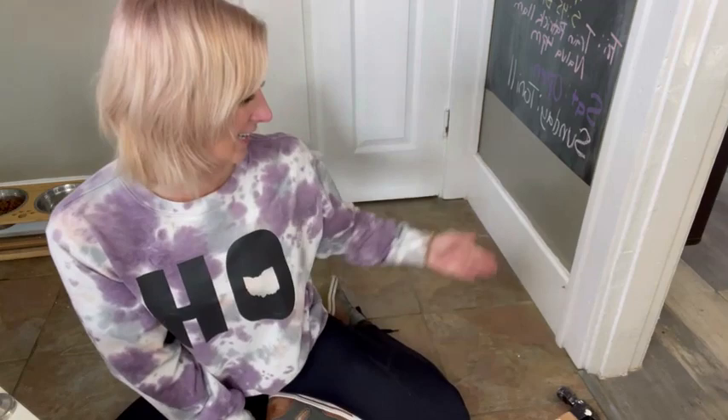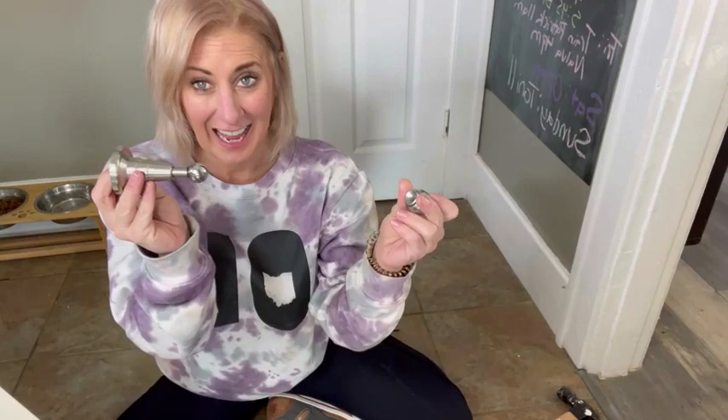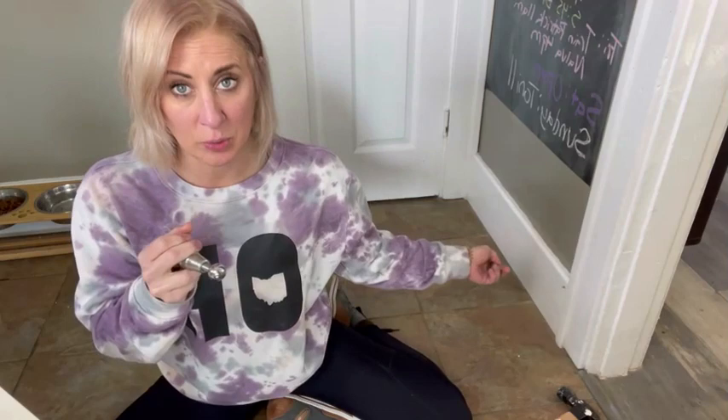Today I'm going to be assembling, attaching, and reviewing this door stop that I got off of Amazon. It is magnetic, it's made of stainless steel, and it's going to allow for an easy close and open without doing any damage to your wall. So it's going to be a nice stopper.